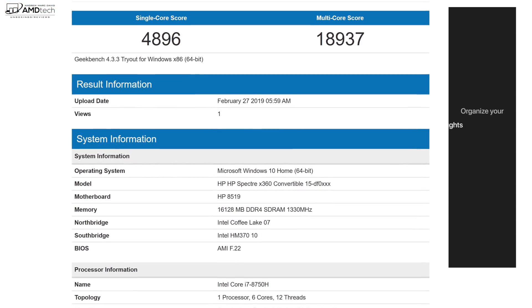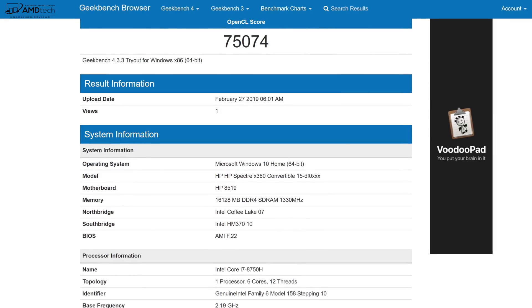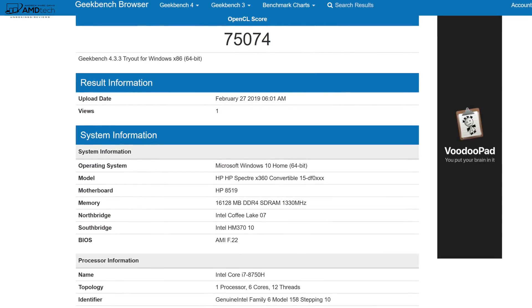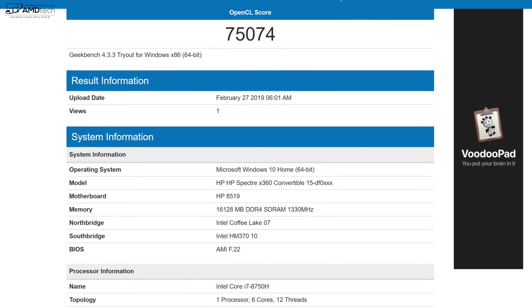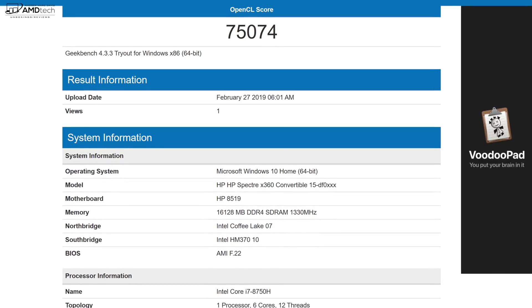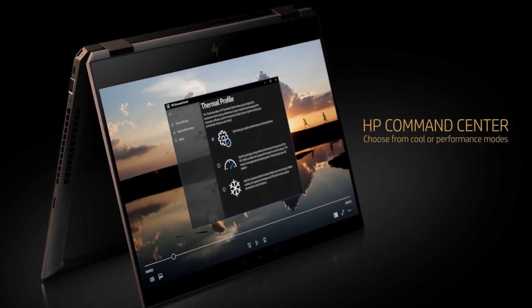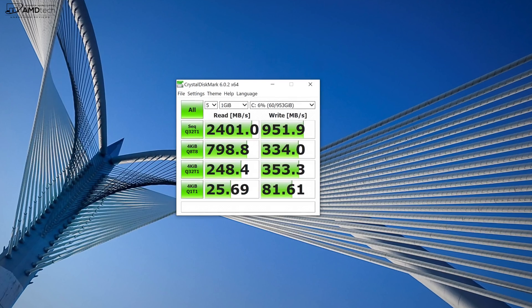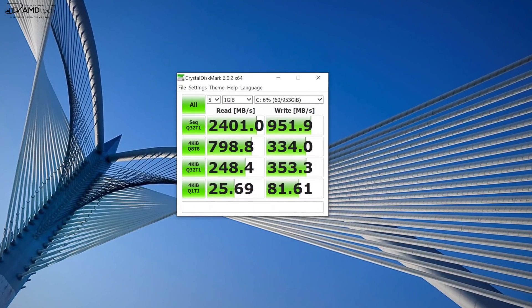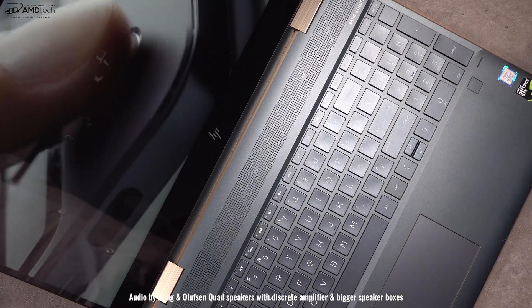After about 24 hours, performance with the Coffee Lake processor is very good. This is a six-core processor with 16 gigabytes of DDR4 RAM and the NVIDIA GTX 1050 Ti Max-Q with 4 gigabytes of video memory — so you can edit 4K video or play triple-A titles. HP also includes the HP Command Center to choose between Cool and Performance modes. My review unit has one terabyte of NVMe PCIe SSD storage with impressive read/write speeds. The Bang & Olufsen quad speakers — four speakers with discrete amplifiers — sound pretty good.